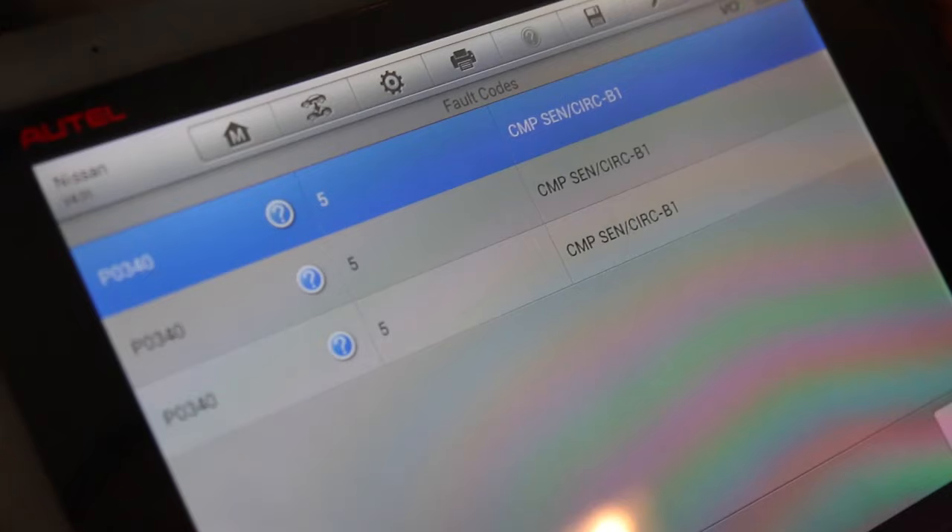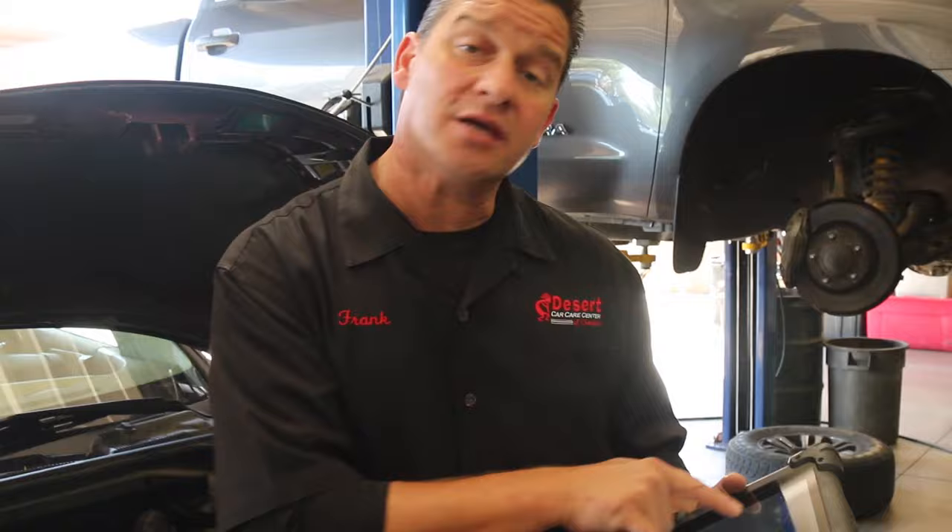One of the first things you can do is just do a quick visual on the engine. We're going to dive in and get a basic code pull on the check engine light. We use the MaxiSys — the Autel. We've got several diagnostic scanners. As a basic starting point on the check engine light, we've got three faults and they're all related to the camshaft position sensor.